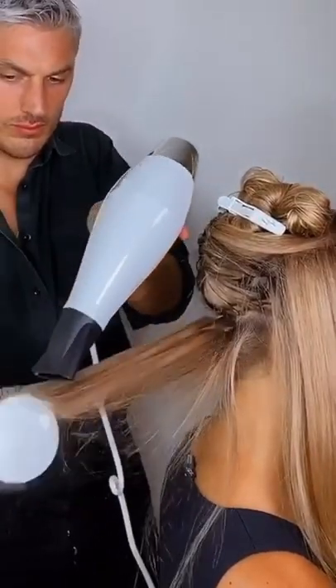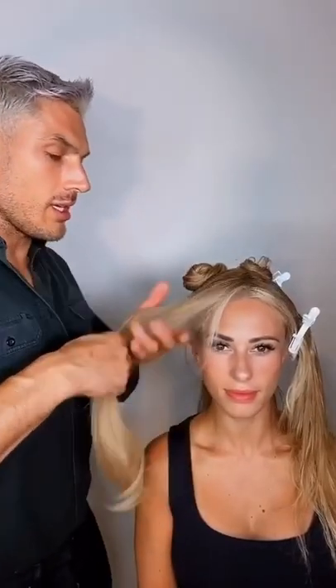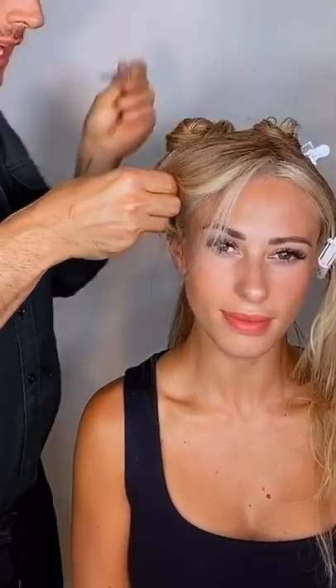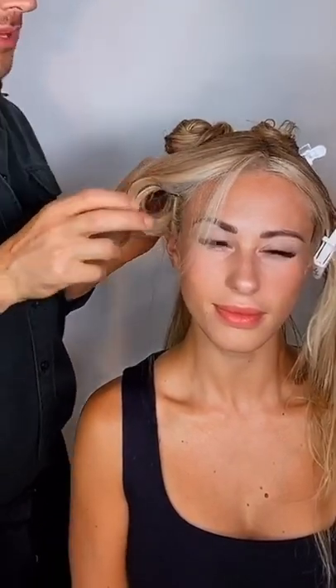Once you finish a side, I always like to keep all the work in. Just take the whole side section, wrap it around your fingers in a large coil, use a silver hair clip and just literally hold it into place. That lets it set whilst you blow dry the rest of the hair so you can move on to the back and the other side, and it stops it from dropping out.